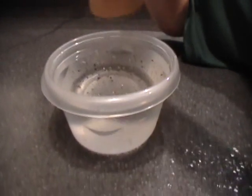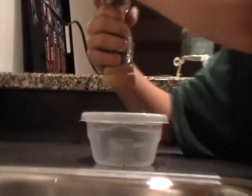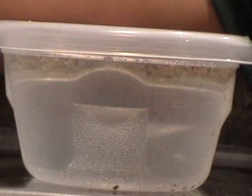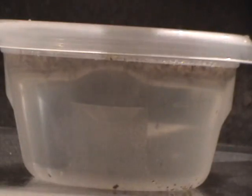So what you're going to do first is take the pepper and put it in the water. The more the better — you want to get quite a lot in there. If you can see, most of it's staying at the top. You'll get a few pieces that sink, but the majority of it stays at the top.